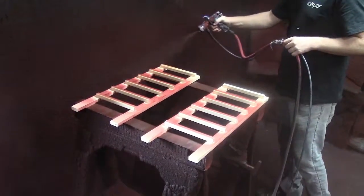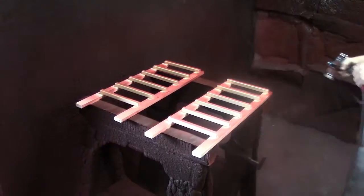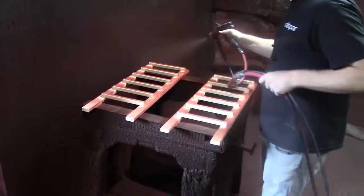This first coat acts as a base that the stainer can build into the correct color. As you can see, we don't just splash the racks with random color — this truly is an art form.